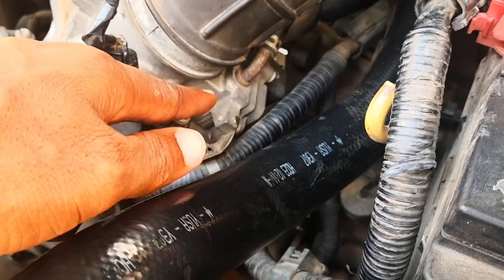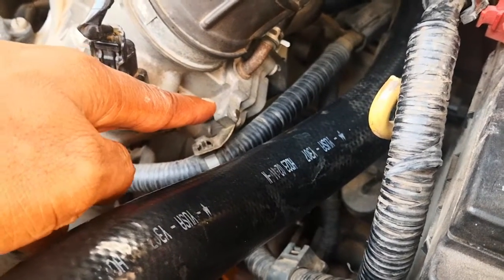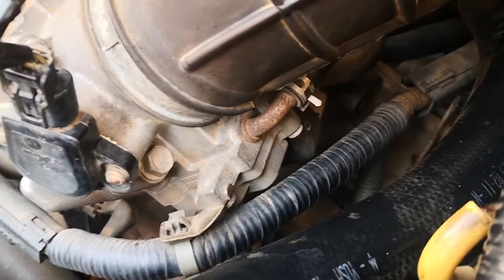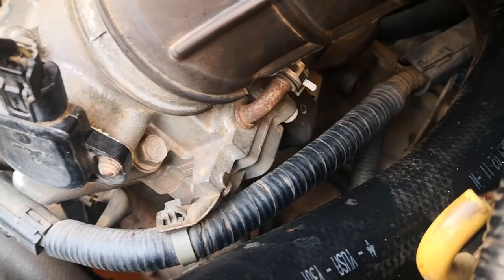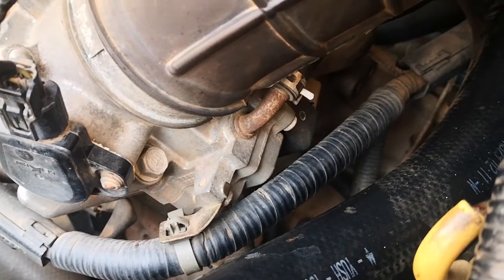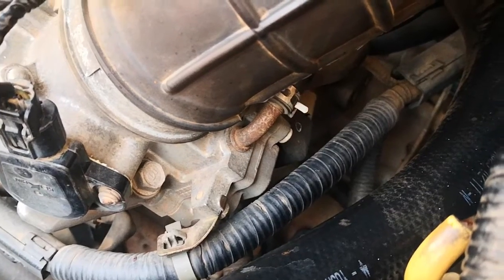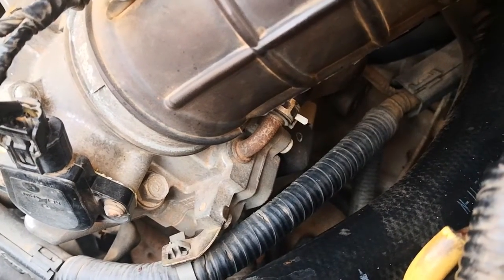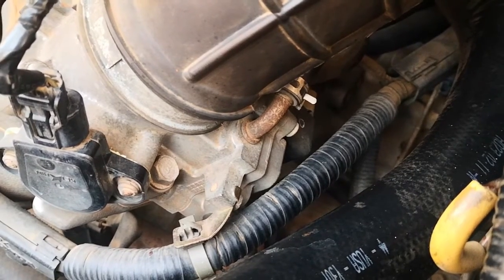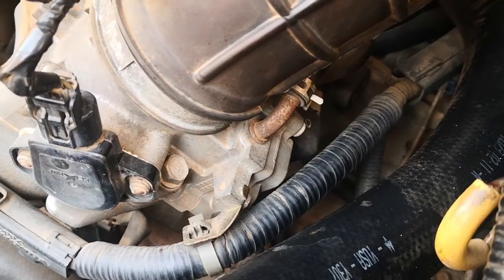It's also been called several other names like the idle control valve, the idle control actuator, or the idle air control actuator. Now to be clear, I don't have a check engine light. This is basically to demonstrate that sometimes a part may not have reached the necessary threshold for the ECM to trigger a code, but yet it's operating below optimal values. This is a test you can use especially when you suspect your IACV valve is not working well but you don't necessarily have a check engine light.